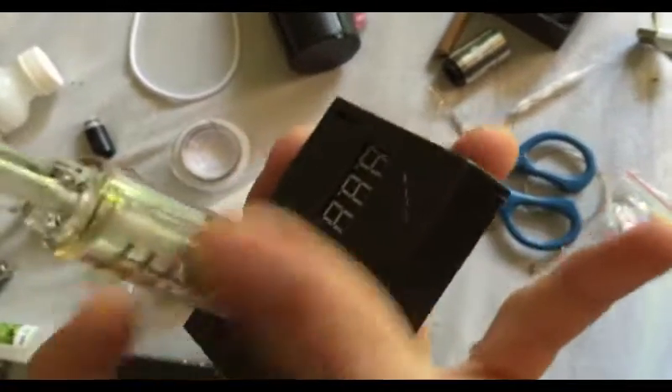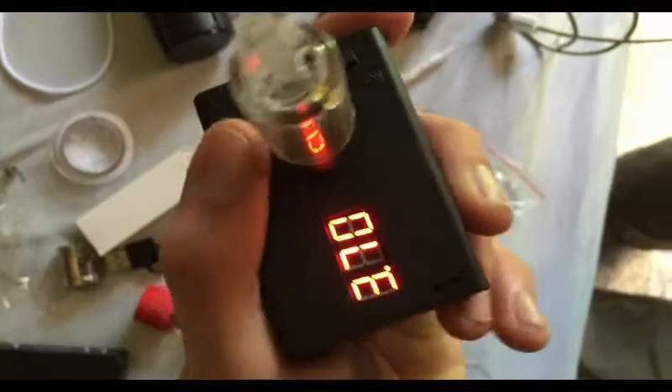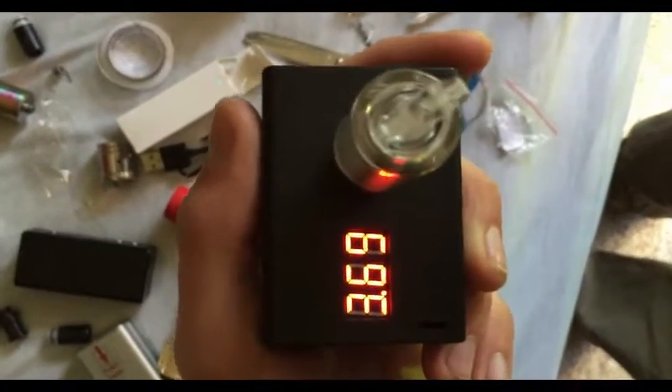This reads 1.96 ohms for this coil, but when I screw it on it says 3.71 — it's way off. It does this for every device, never gets the reading right. I can't have a device like this. It does not work.